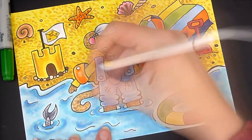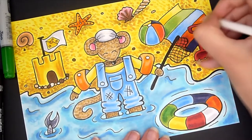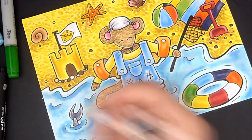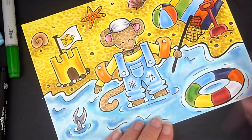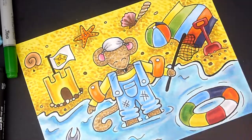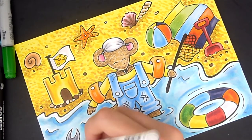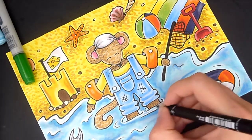I did use my white gel pen on top afterwards — especially in the water where it meets the sand, where it's quite foamy, so I did a white highlight there. I also added white highlights on the rubber ring and on the net, because I didn't want it to just be black — I wanted it to be black and white so it would stand out from the background. I also added some white to his dungaree buttons, and I put some white gel pen on his face — on his forehead and cheeks — because I wanted to add sun cream. Charlie is a British mouse, so he's very cautious of the sun and puts lots of sun cream on so he doesn't burn his little furry face.